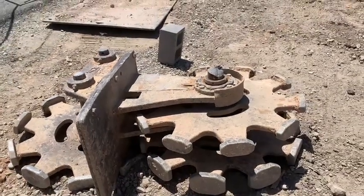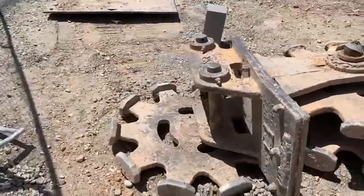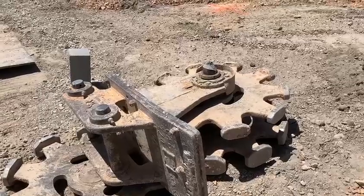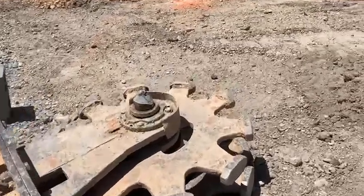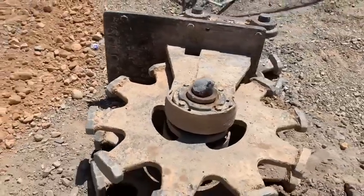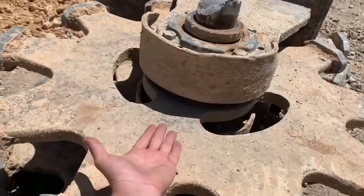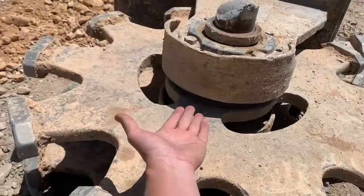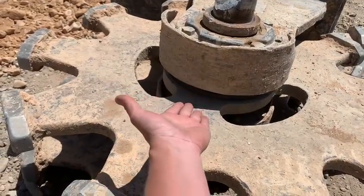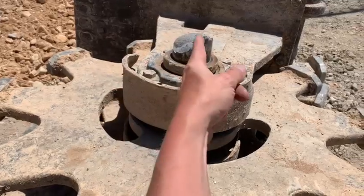So we have our compaction wheel here that got broke today. You can see that wheel got snapped off of it. The way this happened was the wheel was laying flat just like it is now. The operator went to pick it up and stuck his cutting edge in here in between the two plates. And when he went to pick it up — whether he pried on it or picked straight up or pulled back — snapped this other one off.